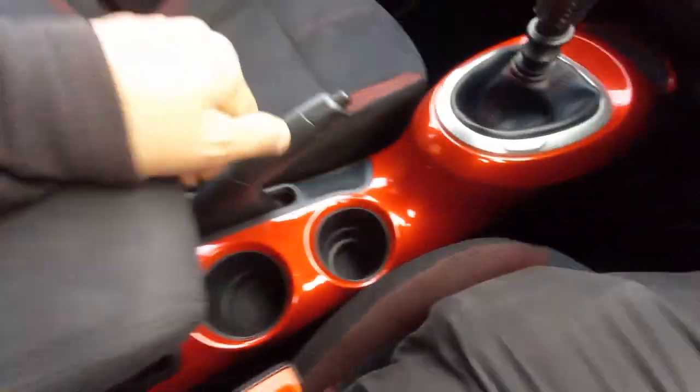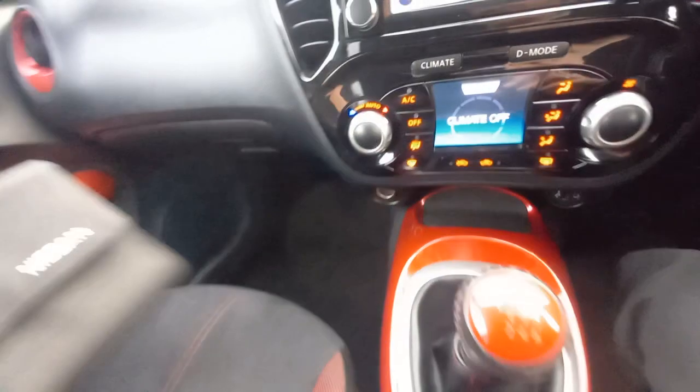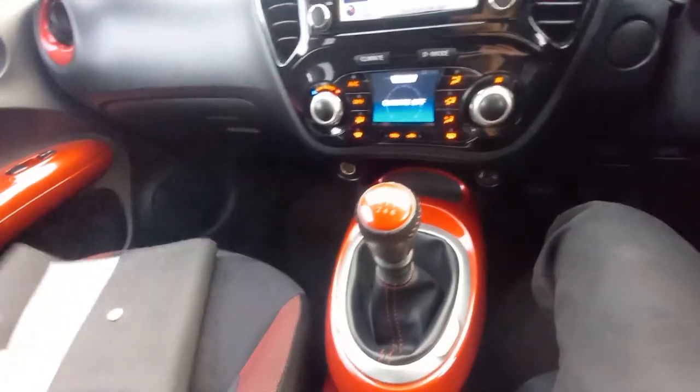Over here there's an armrest — up and down — with a little coin tray and storage inside the armrest, nice and clean. We've got the glove box. Inside you've got the first aid kit, a little bag for the locking wheel nut, and a spare bag.